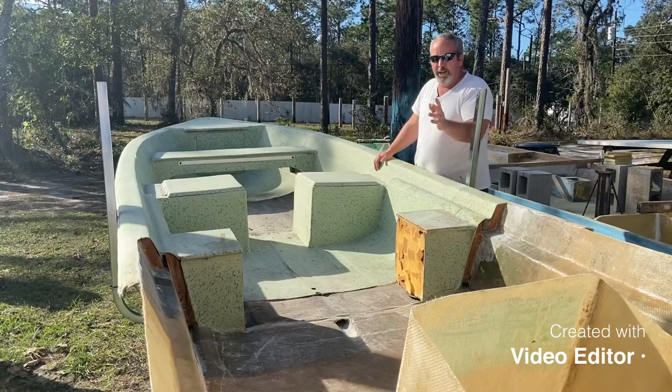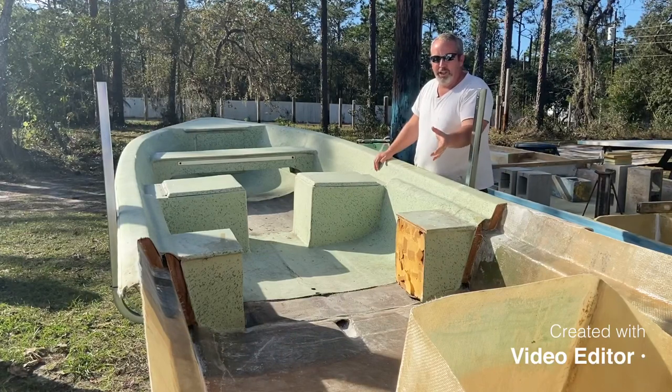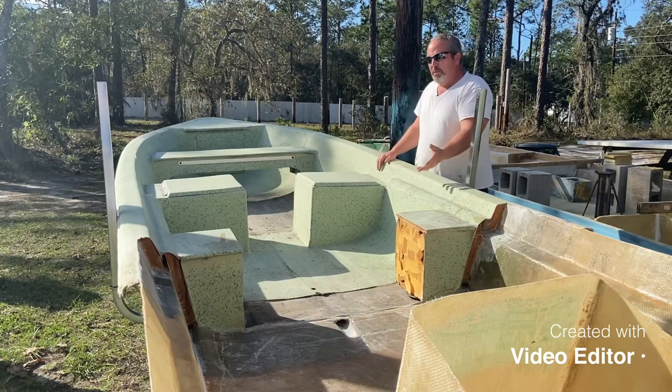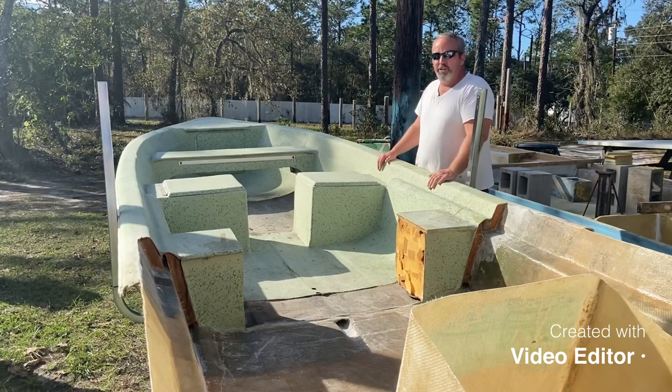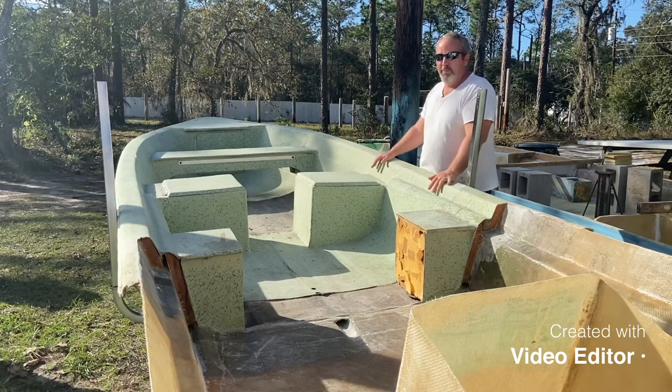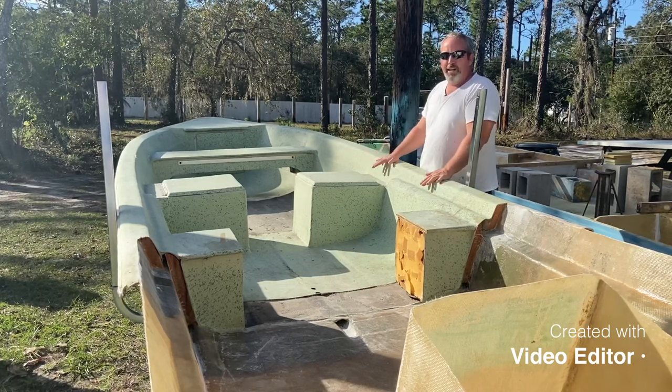Moving forward, we're going to go ahead and do another video on a transom install, stringers, bulkhead. Three or four videos in, I'm probably going to show you folks how to do a custom one-off cap and get that properly bonded and glassed to the hull.